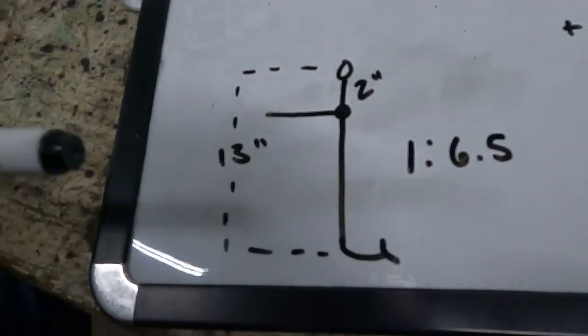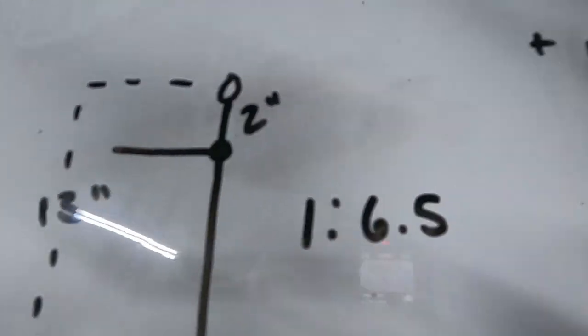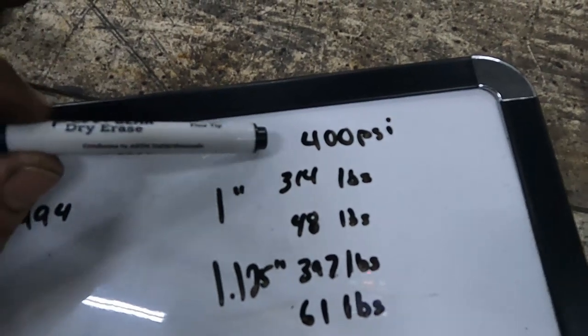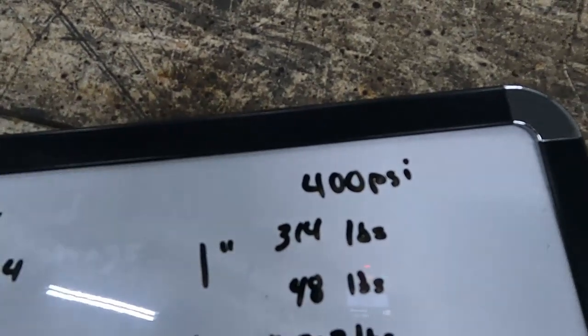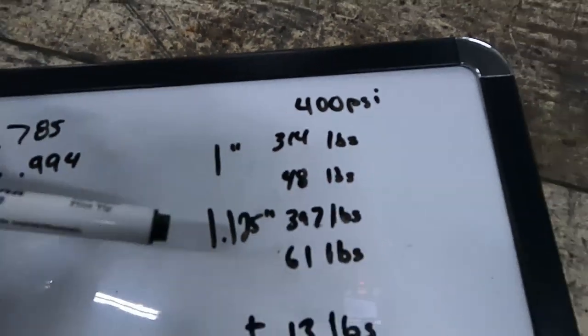Our one-inch master cylinder has an area of 0.785 square inches. Our one-and-an-eighth master cylinder has an area of 0.994 square inches. We have a pedal that is 13 inches long overall with a two-inch pivot point, giving us a pedal ratio of 6.5 to 1. Assuming we need 400 psi of line pressure to stop the car, with the one-inch master cylinder we need 314 pounds of force on the rod, which means 48 pounds of pressure on the brake pedal.